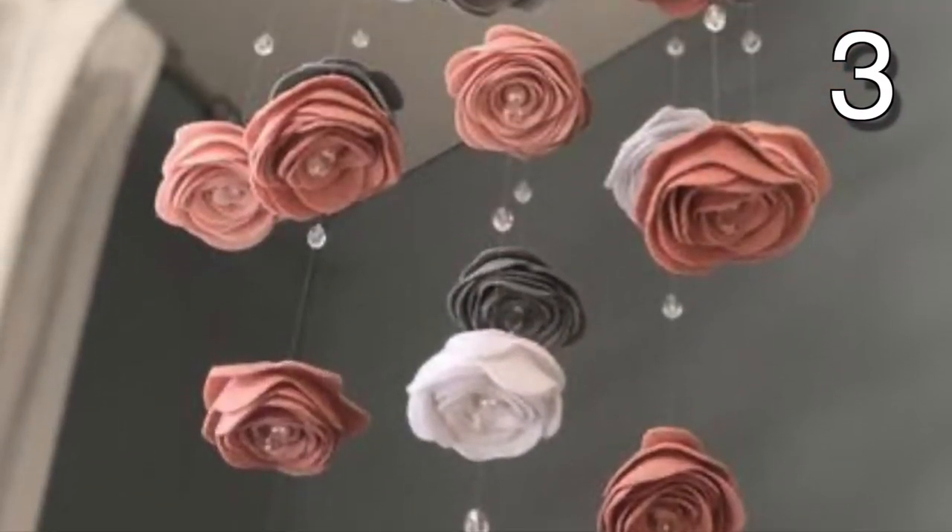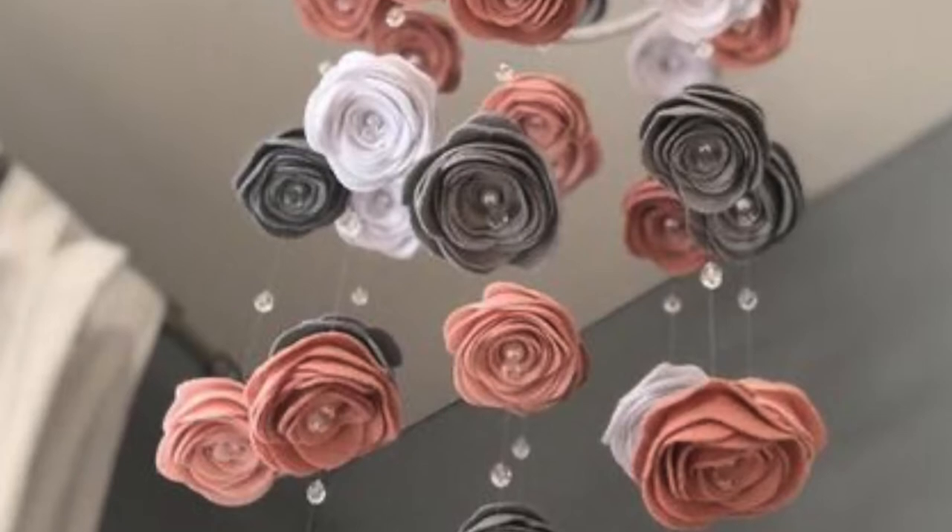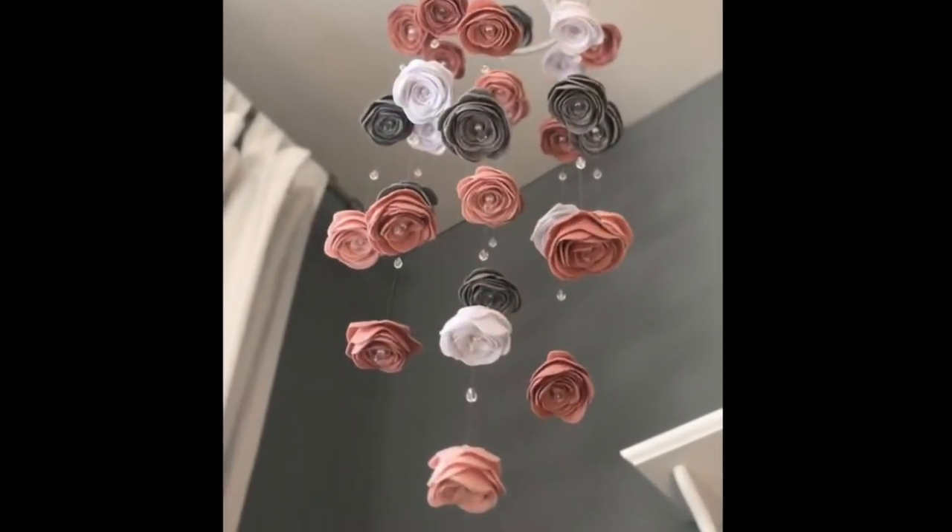Make this elegant mobile with several chains of felt flowers on a beaded strong string. Attach it to a white hoop and hang it in your favorite spot.